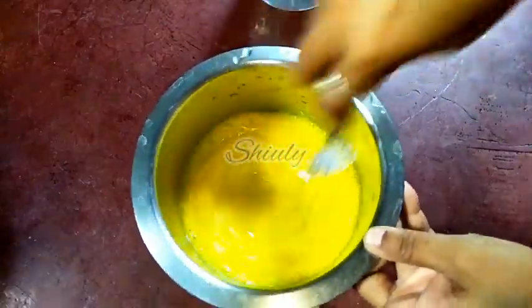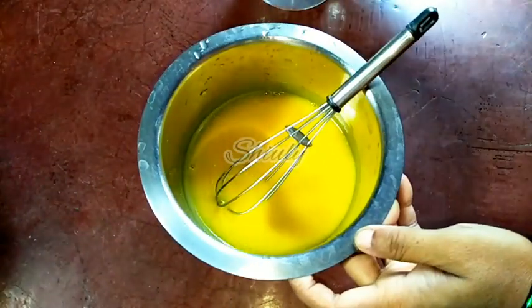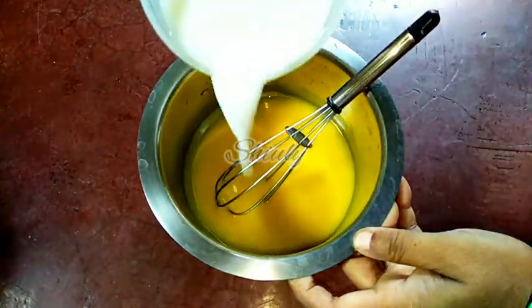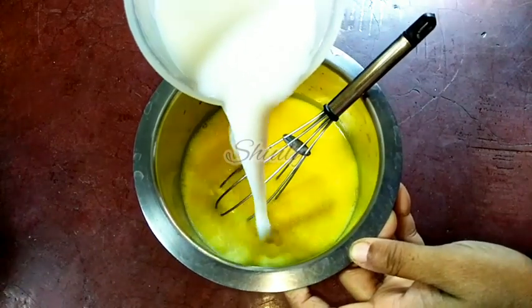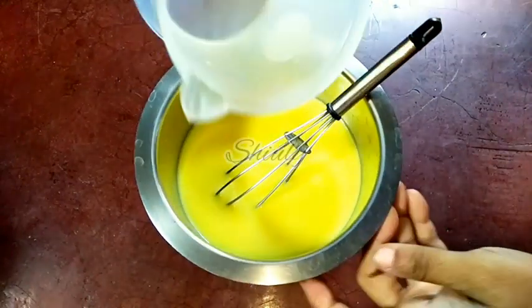This is boiled milk but it is not thickened. If you have thickened it, then you may add only one and a half cups of milk. But since I need to reduce the quantity, I am taking two cups of boiled milk. I have added the rest of the milk and now I will whisk it a little again.